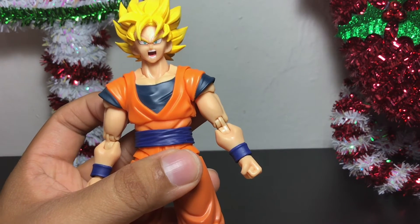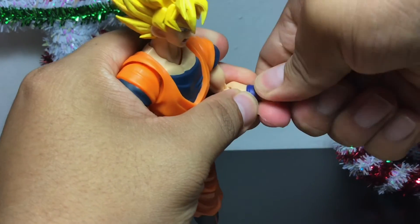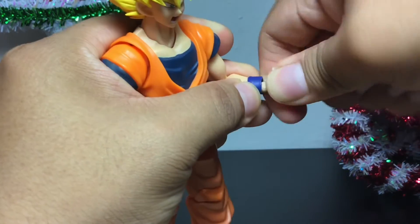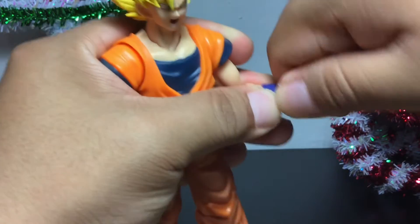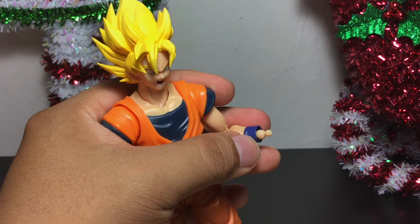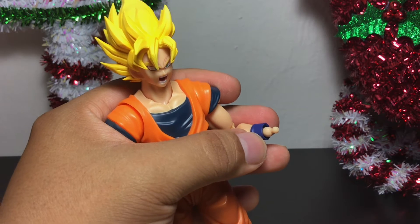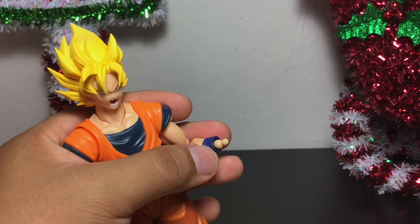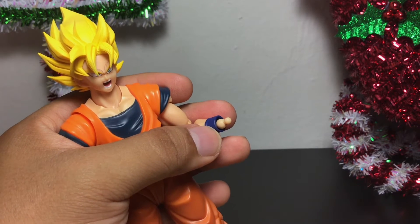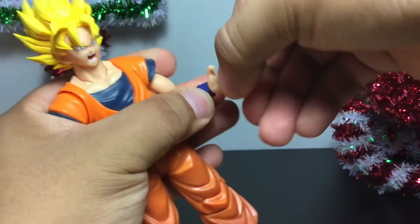We can do the same with the hands — just pop off the little hands here. Use a little bit of wiggle force, but not too much because you don't want to break it. That's one of the things I always worry about with S.H. Figuarts — some of them are pretty pricey, so you don't want to break them. This one I got at Target. So for any new S.H. Figuarts beginners, you can get these at a fairly good price. And the hand slides really nicely right there.